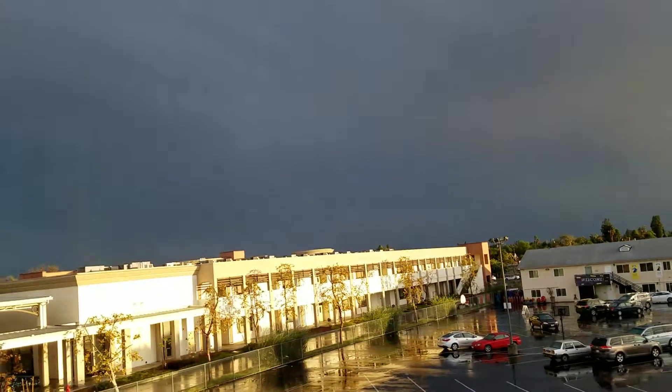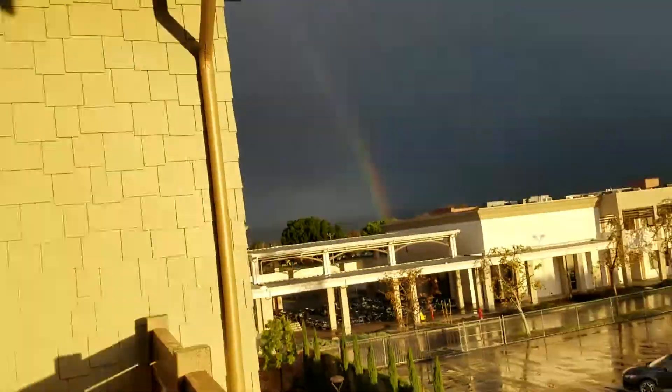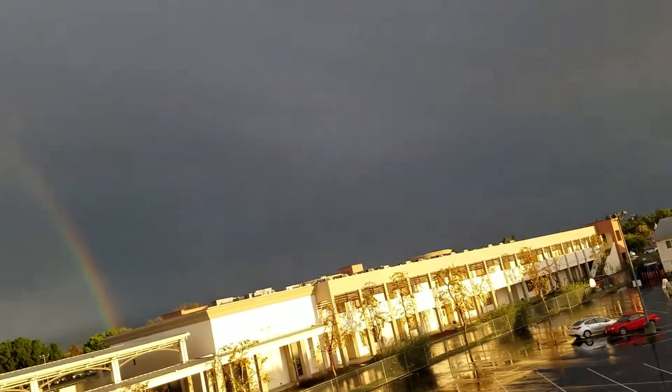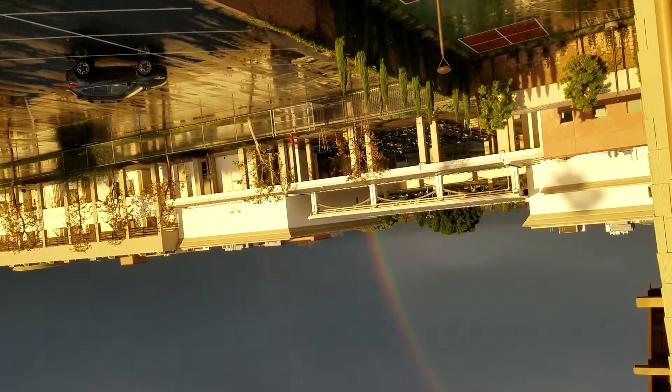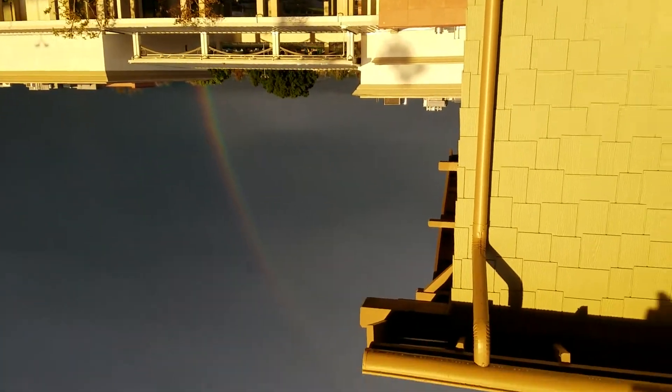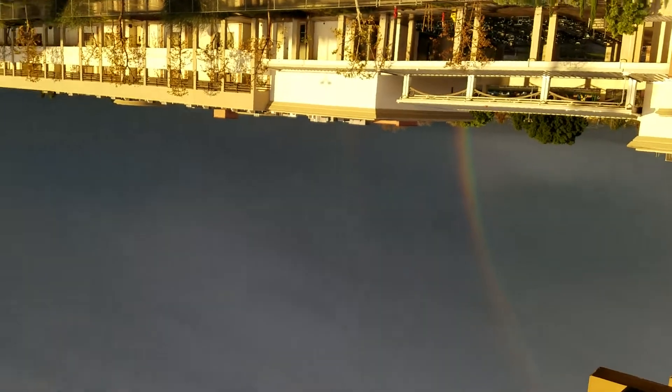You can still kind of see it — hold on, I gotta put something down. I'm gonna flip it over so I can get a better view. There you go. That's a beautiful and trippy light source that shouldn't be there.